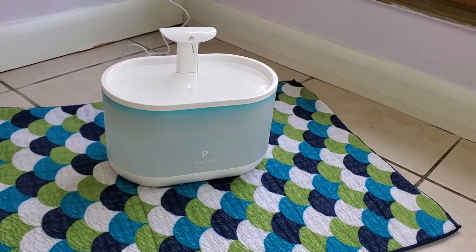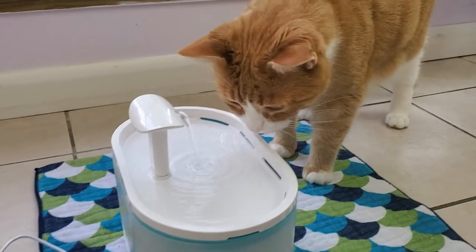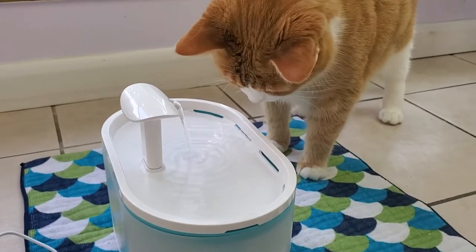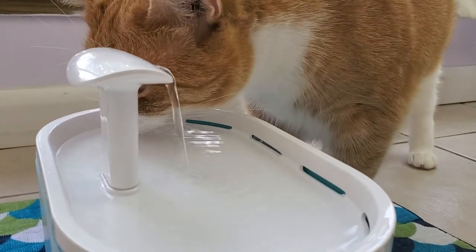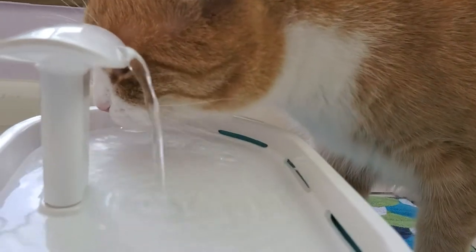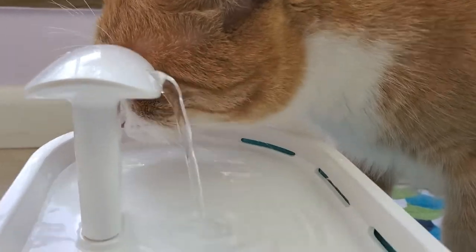There's also an attachment that makes a little water spout — it just depends on what your cat's like. And here is Ramsey checking it out for the first time. Ramsey loves new things.